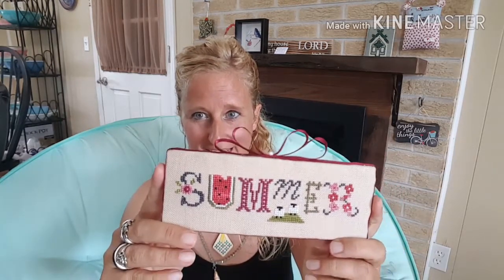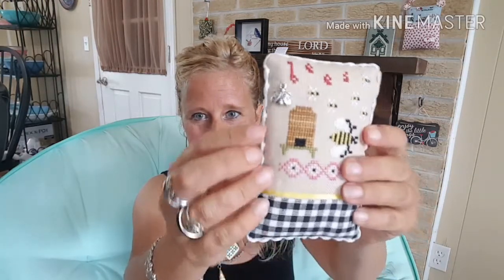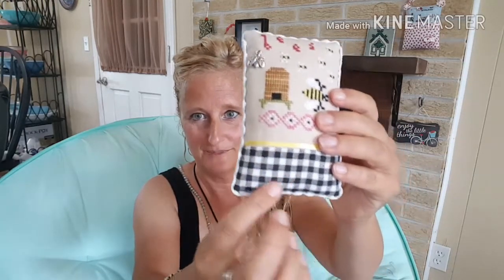I'm going to start with the Lizzie Kate Summer Smalls. The last time on my last video I had done Summer, and I'm going to answer some questions I had on this piece at the end of the video. The next piece that I finished was bees. You can see I put a little bee charm up here and a little trim and the black and white check at the back and I did a little white trim on that piece.